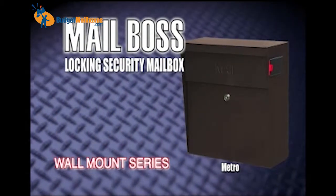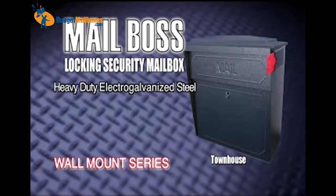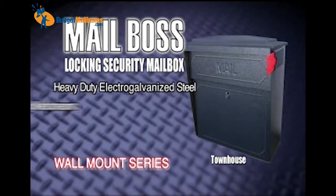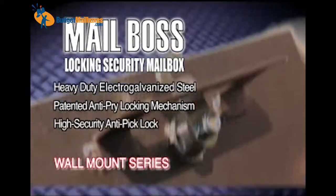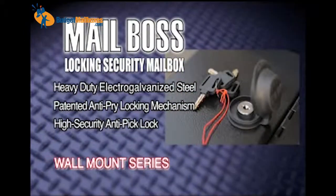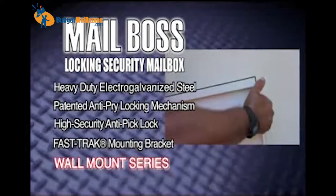The Mailboss Wall Mount, made of 14 and 16-gauge electro-galvanized steel. The large-capacity wall mount features the patented anti-pry latch locking mechanism and a high-security anti-pick lock. The fast-track mounting bracket allows easy installation.